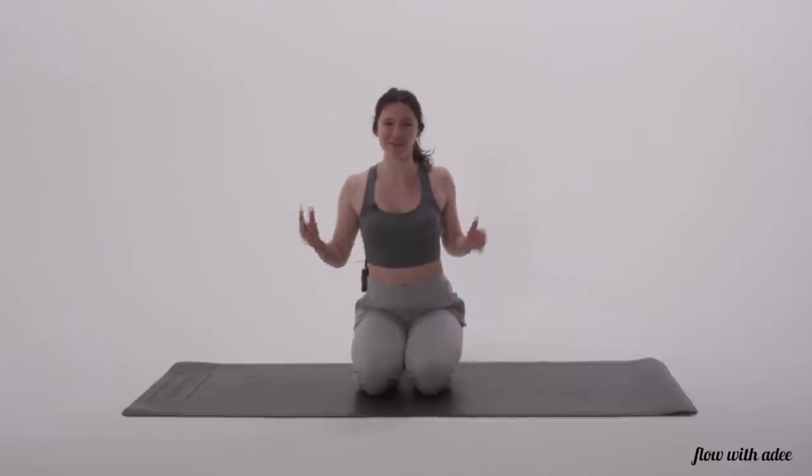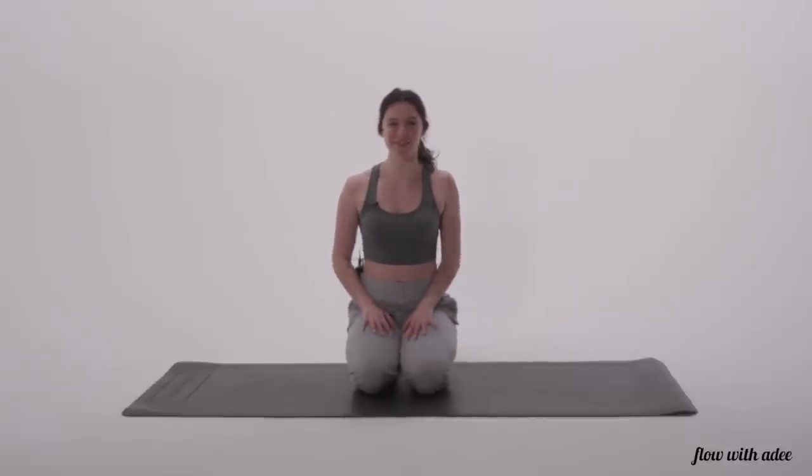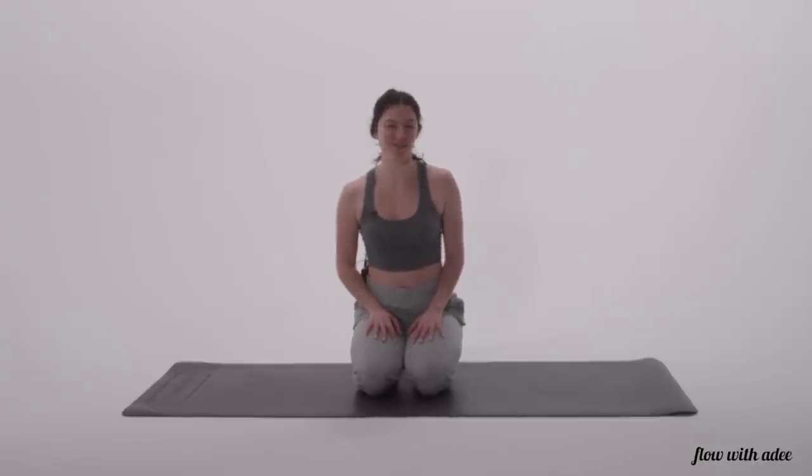Hello everyone, it's Addy here. Welcome to my channel. Today's video is a post-workout chest and shoulders stretch. So if you just hit the gym and just hit chest and shoulders, this is the perfect recovery flow for you.